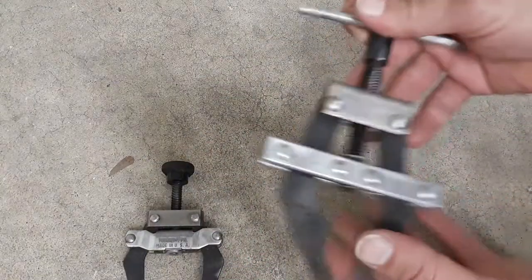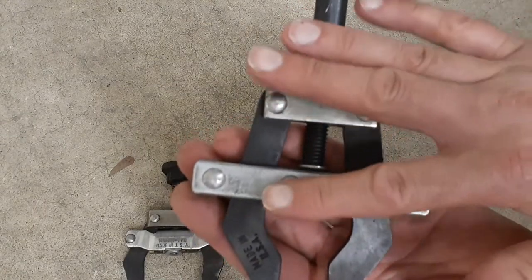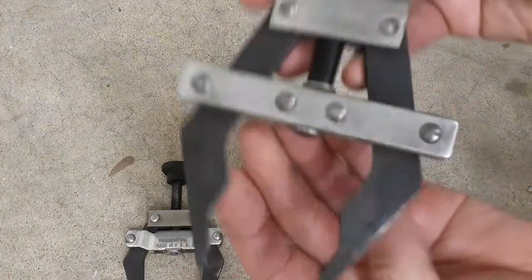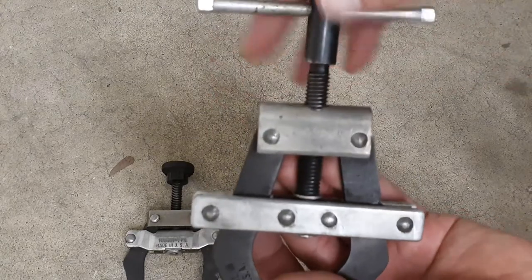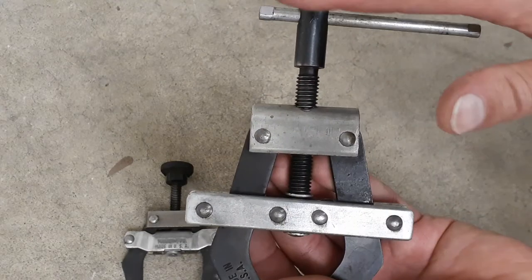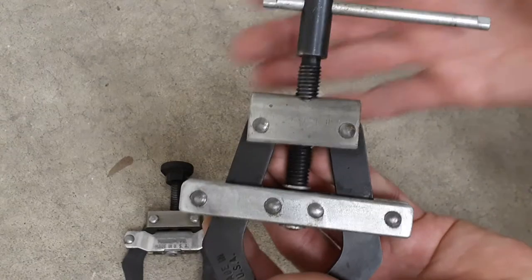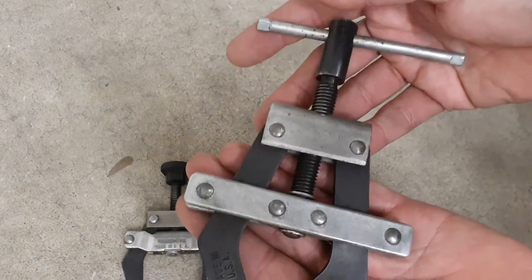Then you've got this one here — this is the number 50. Now this one doesn't have any markings like that one, but it does have 'made in the USA' stamped on the arms. This is also a Fenner Drives one. Same thing with this one — it's all steel construction, no carbon steel, no aluminum, or any other kind of metals. It's all nice heavy steel construction.